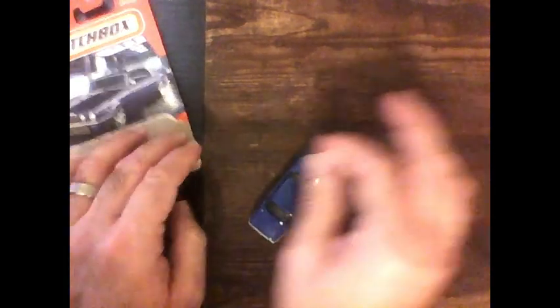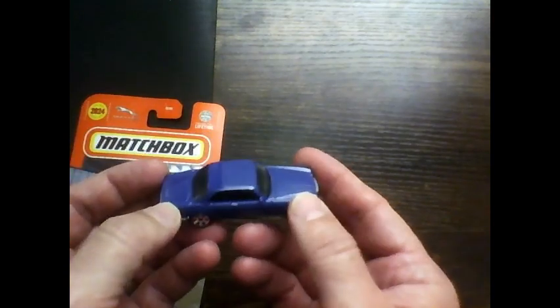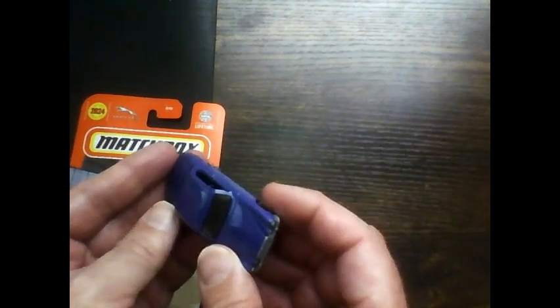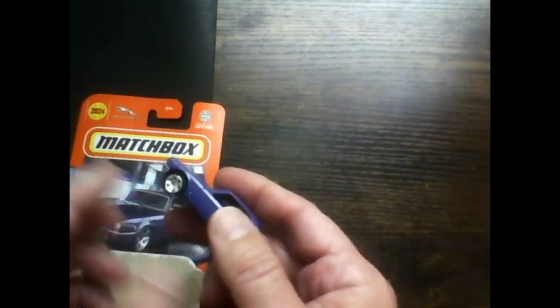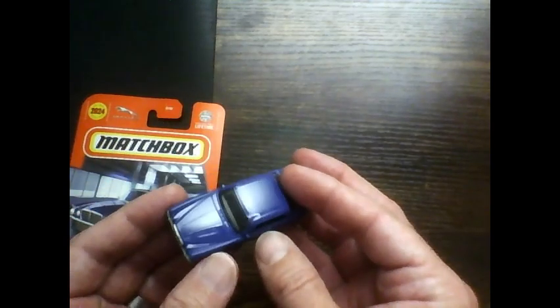Just to show you how much light is important for cameras — this is the old camera you saw, and here's some light to show you the difference. It still looks purple on this camera but it is a very deep blue. So if you're a Jaguar fan or a Matchbox fan, I would pick this one up — it's a nice looking car.